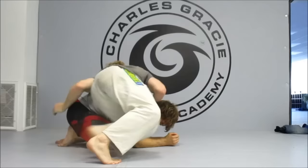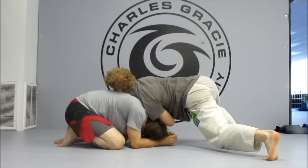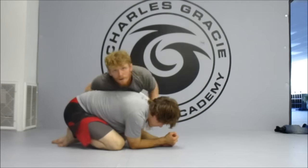Coming back around the front, the other side, blocking his arm, again this arm inside my chest, knuckles block behind his tricep, running around, hand in his hip. We can go both ways.